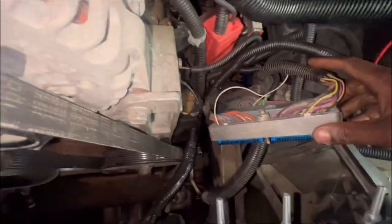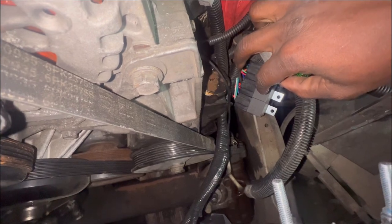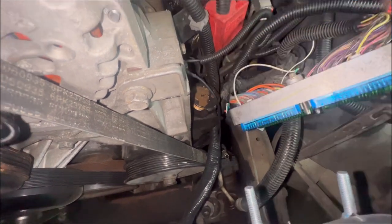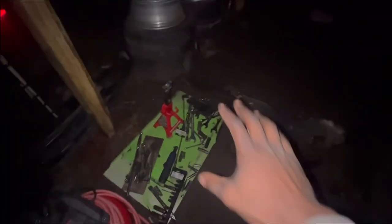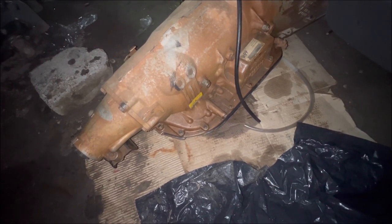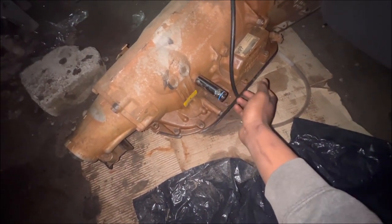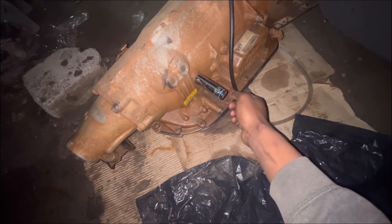I'm going to put the PCM back sometime, but right now I'm going to leave it like this. Once I do get the PCM in, I need to see what I want to mount — I might come up with a bracket and screw it down. Next, we're going to remove these two fittings right here. I'm thinking about going with an aftermarket oil cooler with a fan for this transmission. We're going to take these out and put the ICT billet ones that I purchased on here.